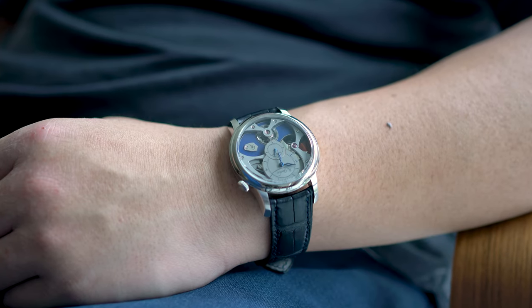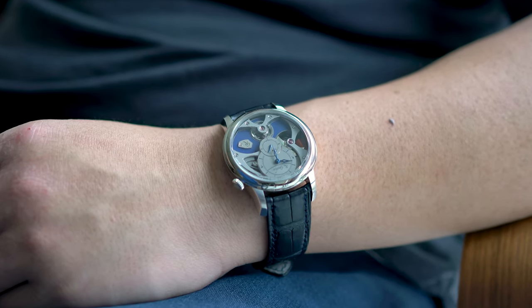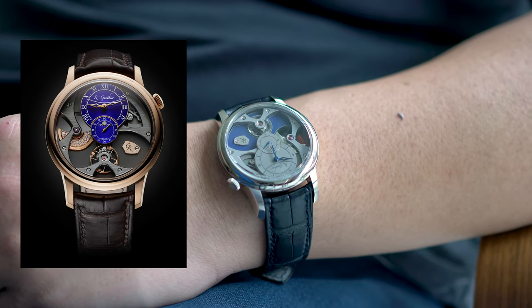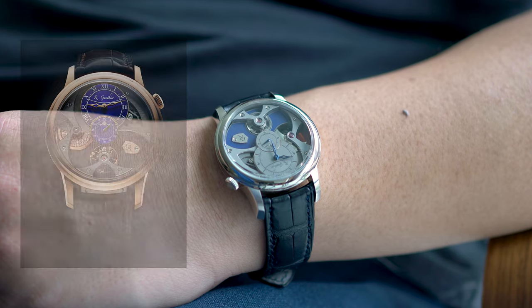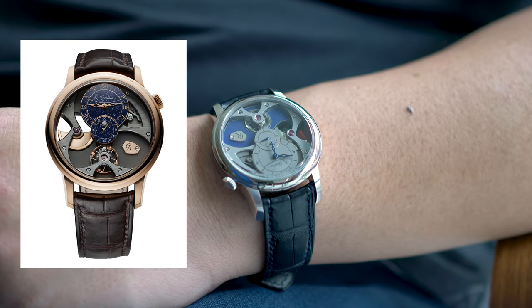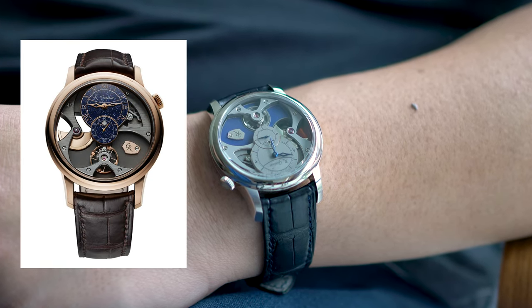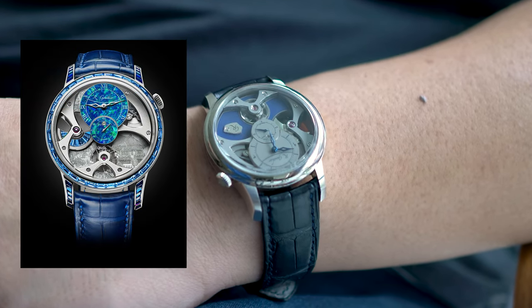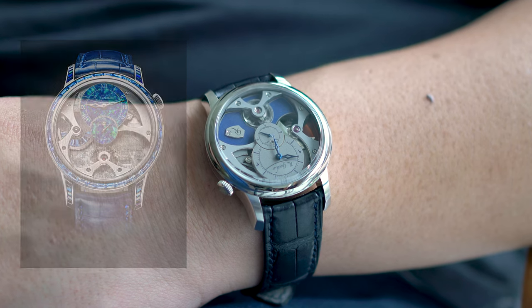One of the best things about the Insight Microrotor is the ability to customize the watch. From unique enamel colors to different finishing on the bridges and baseplates, you really have a lot of leeway when it comes to shaping the final look. One of my favorite customizations I've seen is the inclusion of gems onto the rotor.